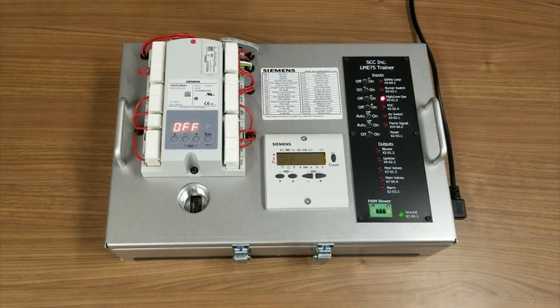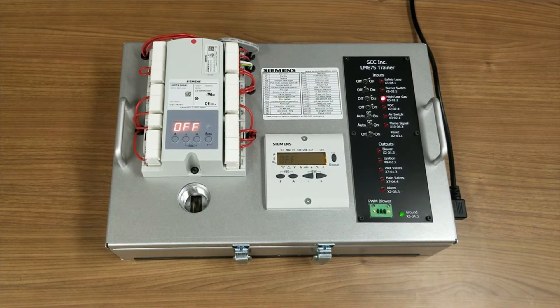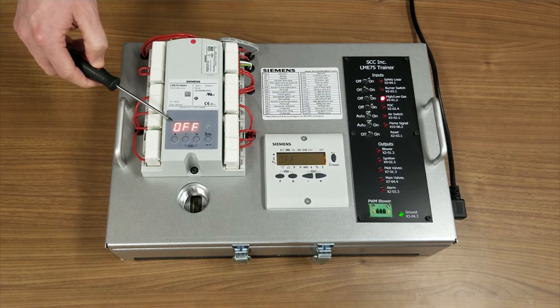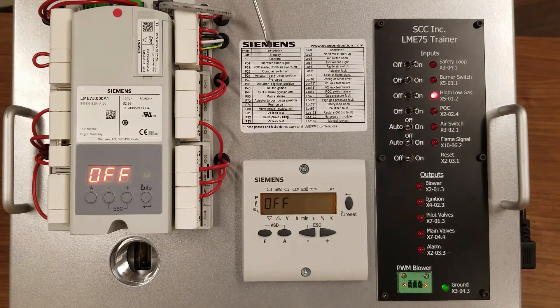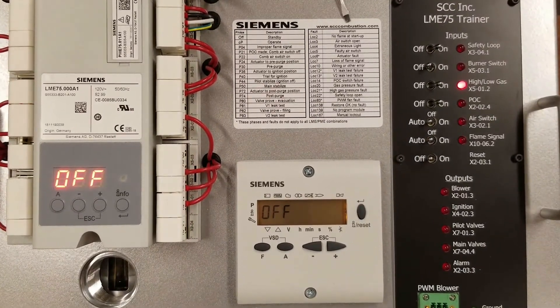As shown on this demo, the remote display is intended for mounting outside the panel as well as being a service tool. Mounting the display on the panel is helpful for providing information without opening the panel. The AZL display can also be left off completely, thanks to the LME7's built-in three-digit display. This display will indicate the program phase and lockout codes for the cause of the alarm. This sticker shows the phase numbers and what the lockout codes mean, and it comes with every unit.